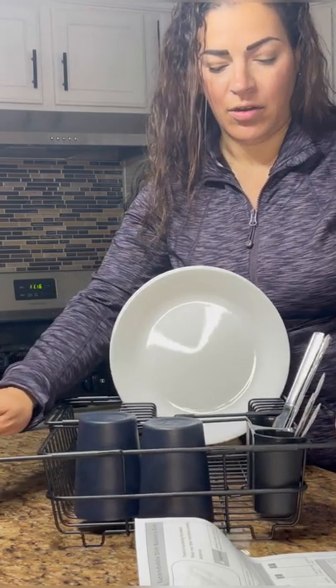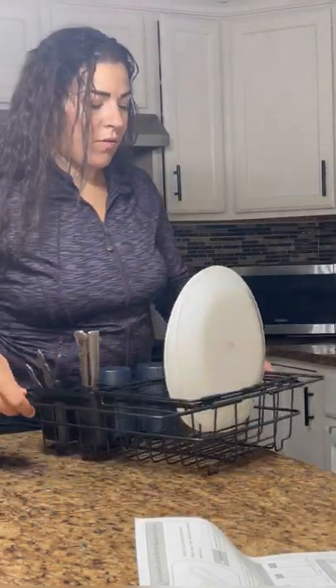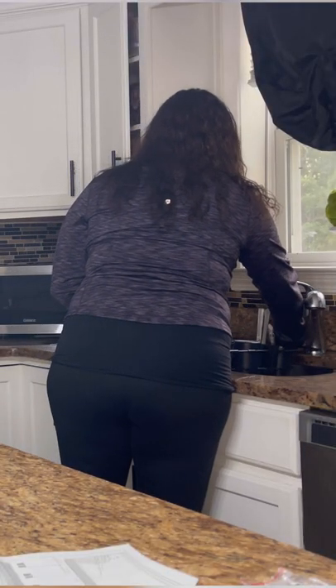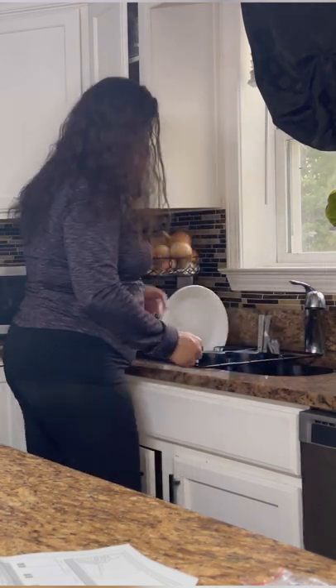This expands, so you can wash your dishes in the sink with this even in there and start loading them up. Or you could do like I do — put it off to the side. But it fits right in your sink and I still have an area where I could still wash my dishes.